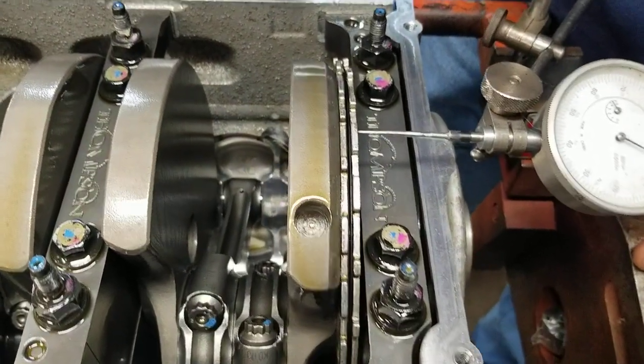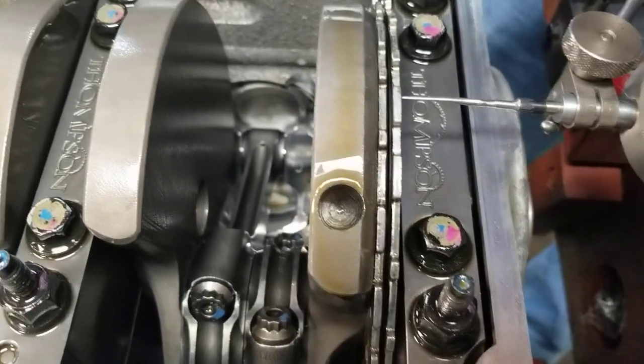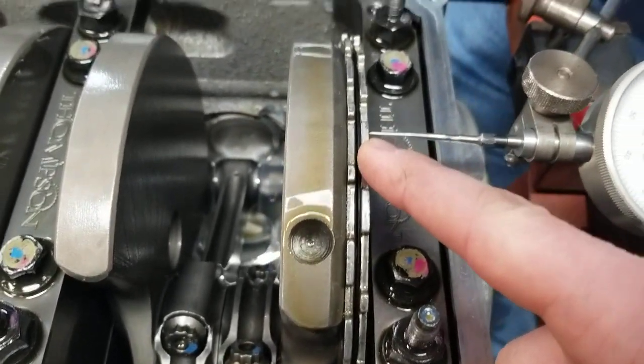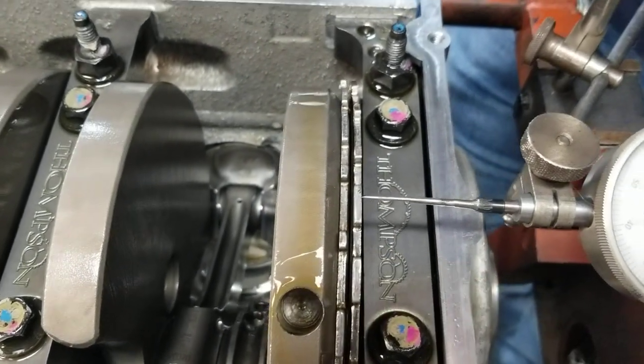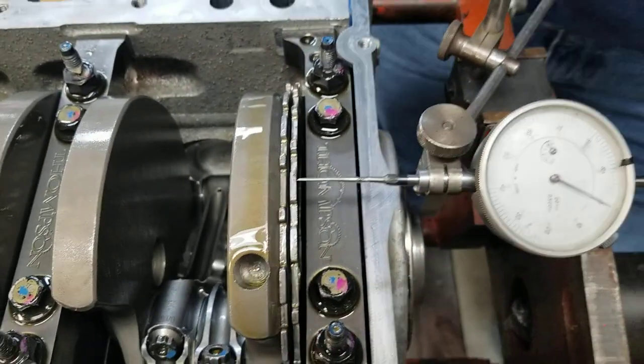Here we are measuring the reluctor wheel runout — found a couple of bent teeth, enough to where you can see it by eye. There are three teeth on the outside portion of the reluctor wheel that I've marked with red marker, and you'll see what we're talking about.